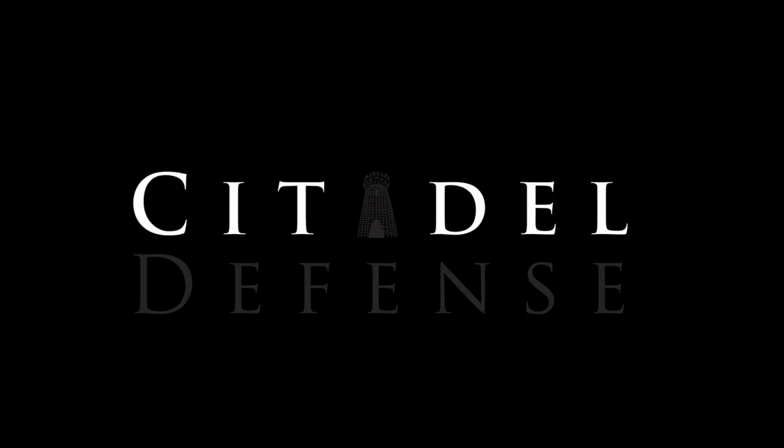It pays to keep things simple. Hey everyone, Dylan Schumacher, Citadel Defense, and we are back with another edition of American Minuteman Gear. Today is less about actual gear and more about gear philosophy — how to think about gear.